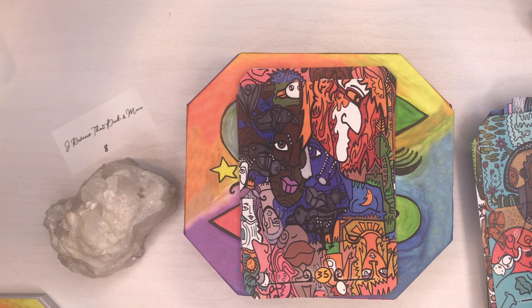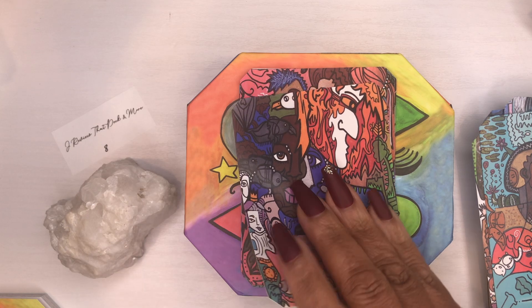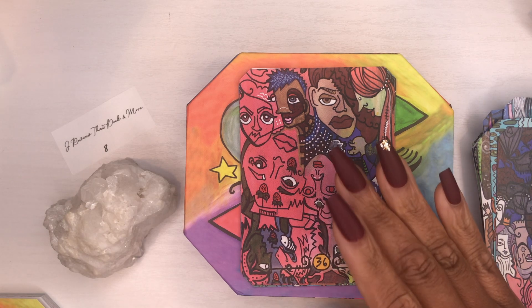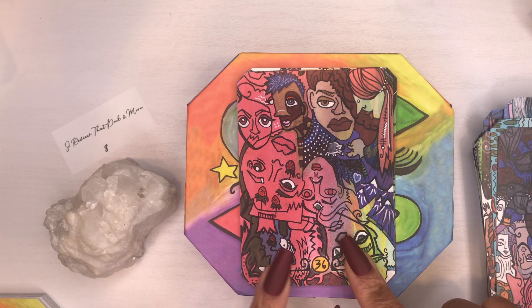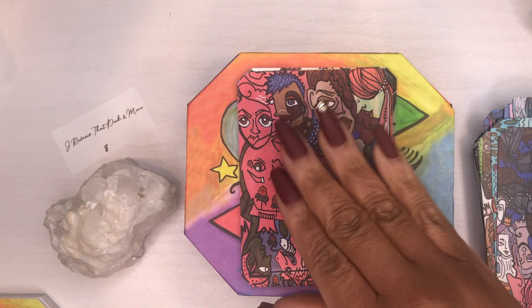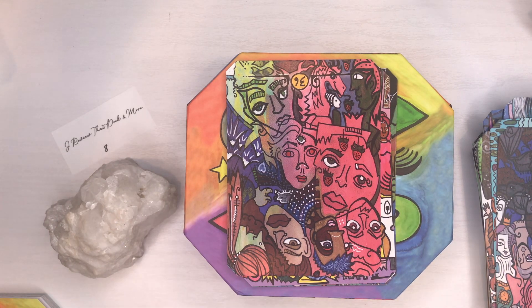Let me know below if you're going to get this deck and what you think about it — that's what I try to do on this channel, bring you a range of decks. This card upright means celebrating success, lessons learned, evolution, ignore the haters. Reversed it means seeing things clearly, removing illusions — you have more power than you think — new adventures, new journeys. That's cute with the strawberry on it.